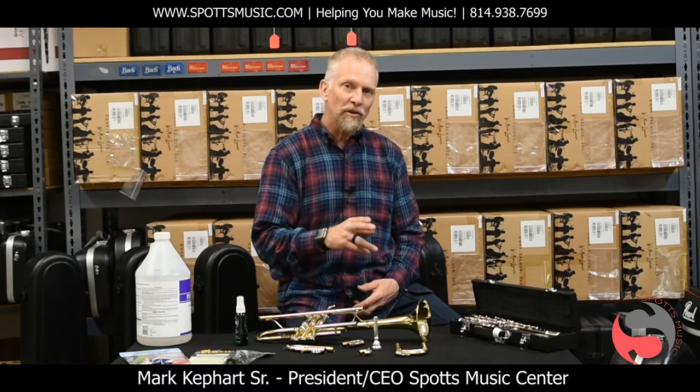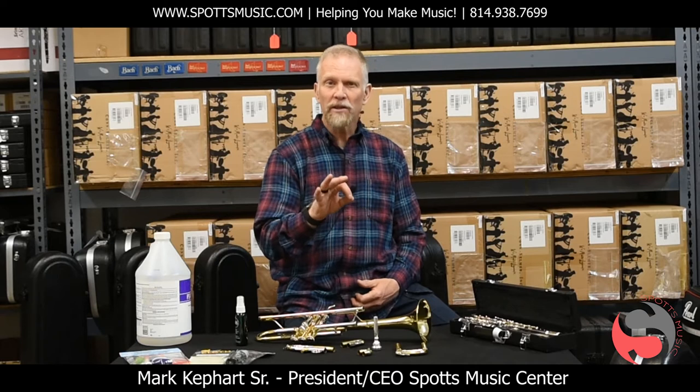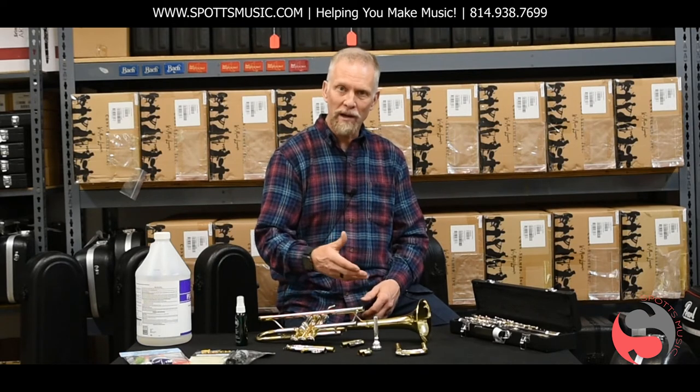Hi, I'm Mark from Spots Music Center coming to you from our warehouse and repair shop, and just wanted to take a few moments to talk to you about the cleaning and care of your wind instrument.